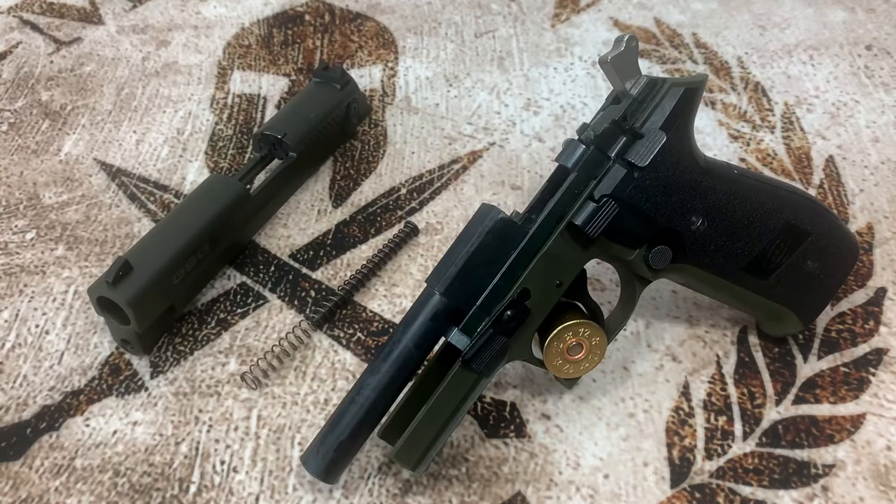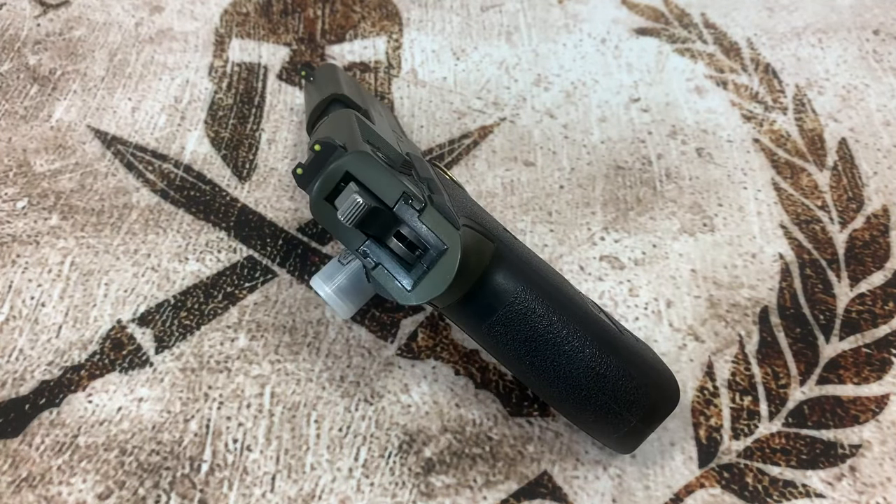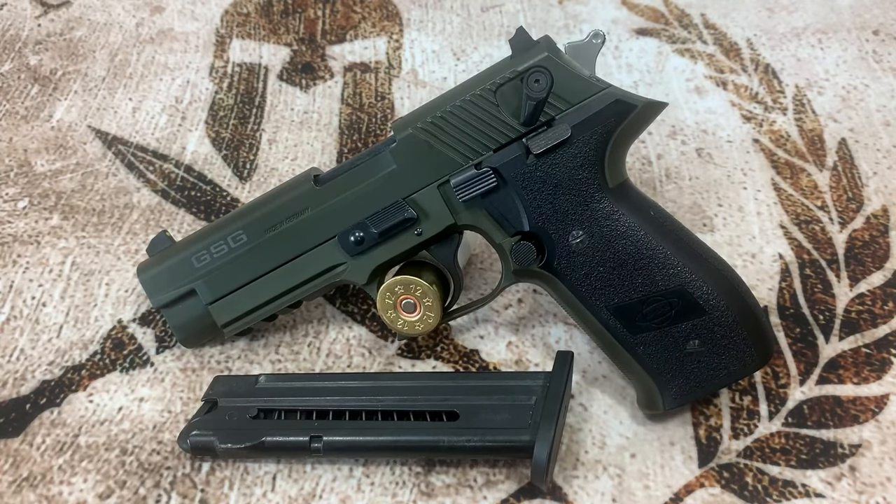This has a fixed barrel at four inches and it's made of steel. The total length is 7.2 inches, the total height is 5.3 inches, it weighs in at 24.6 ounces, and it comes with one 10-round magazine.